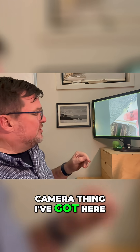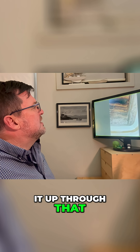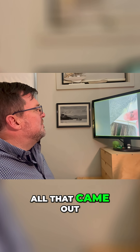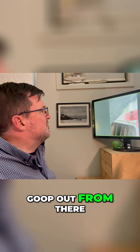See this little bore camera thing I've got here? When I got my bore camera and stuck it up through that hole there, a little bit of probing — all I came out with was this slimy goop. I couldn't actually see what's up there because I've got to stick the camera up, pull it out, and got this slimy goop out from there.